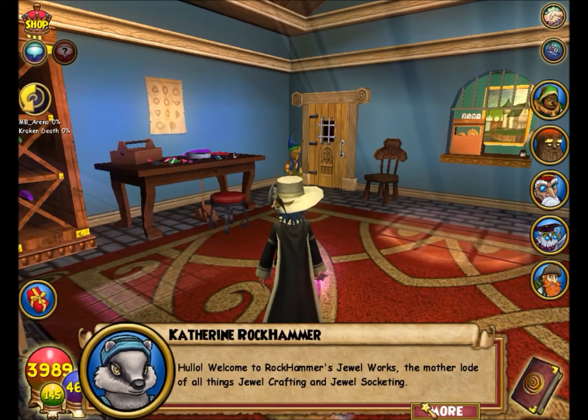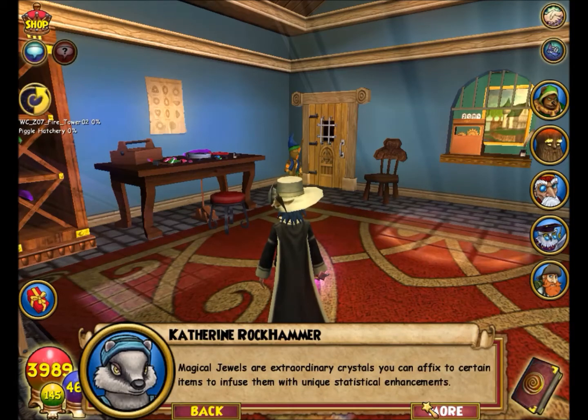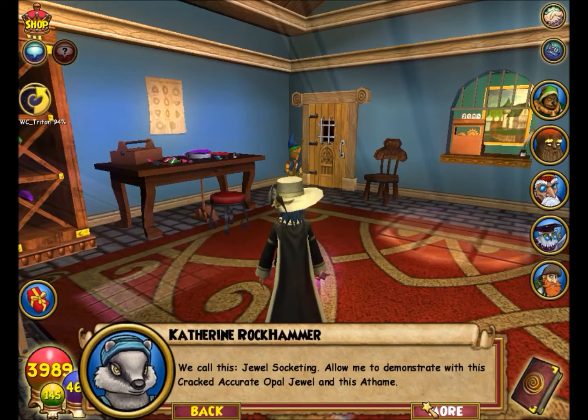Hello, welcome to Rockhammer's Jewel Works — the mother lode of all things jewel! Magical jewels are extraordinary crystals you can affix to certain items to infuse them with unique statistical enhancements. We call this jewel socketing. Allow me to demonstrate with this cracked Accurate Opal jewel.